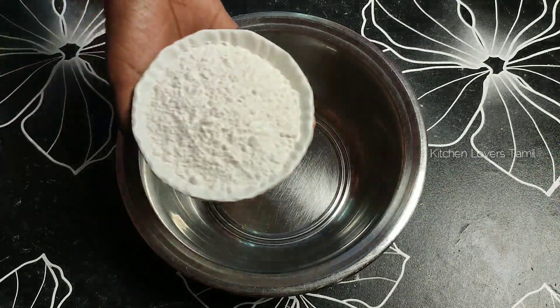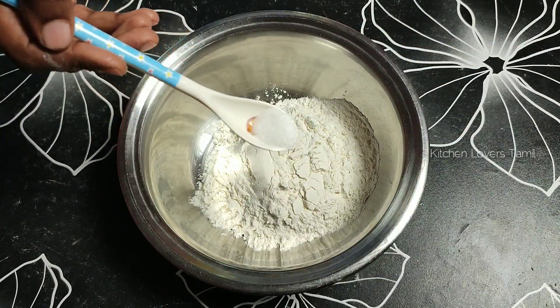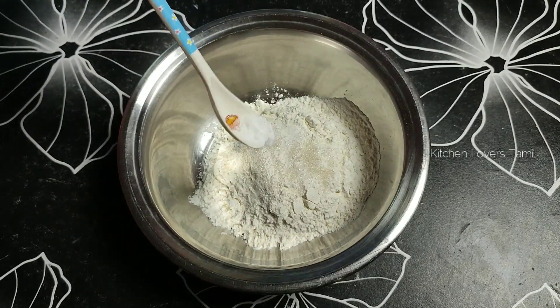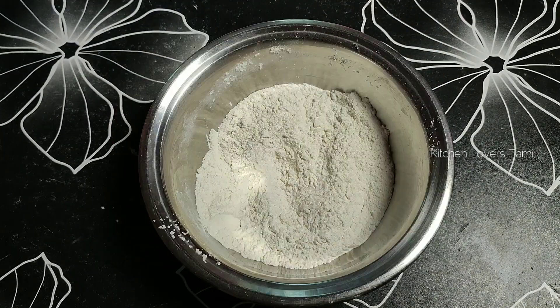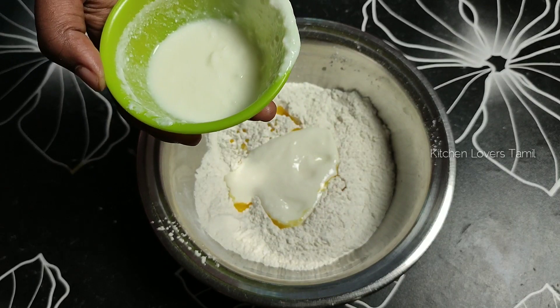First, we have a pizza base. We have a mixing bowl. We have 1 cup, 6 spoons, 1 spoon, and 2 spoons of the ingredients. Now we have 2 spoons and we have to try these two spoons.